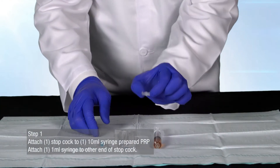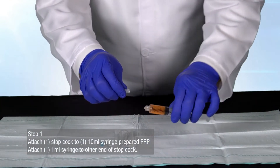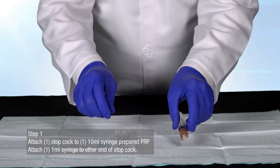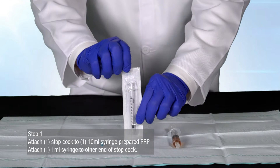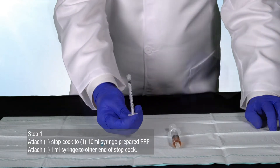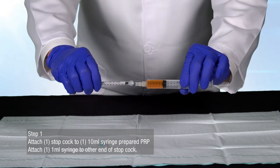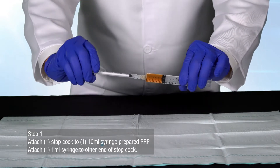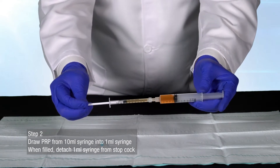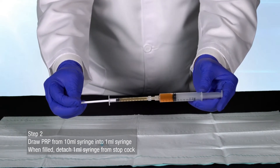Begin by attaching one stopcock to your 10 milliliter syringe of prepared PRP. Take a 1 milliliter syringe and attach it to the other end of the stopcock. Draw the PRP from the 10 milliliter syringe into the 1 milliliter syringe.